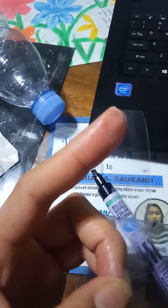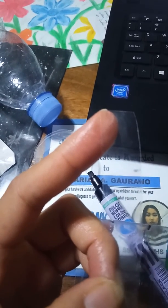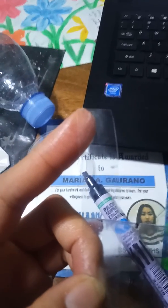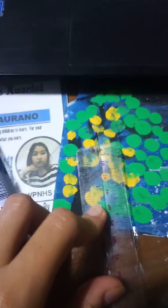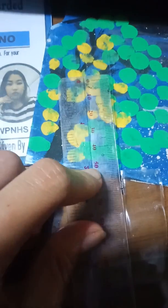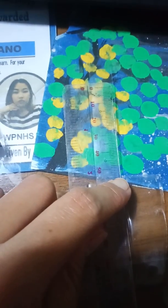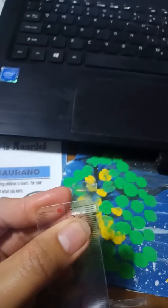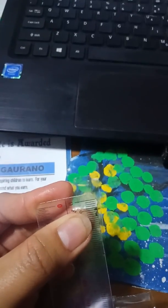Now let's measure 55 mm using our ruler, then fold it once we reach 55 mm. Counting: 0, 10, 20, 30, 40, 50 — and here, 55. Mark that and fold it. Then measure 4 mm from the mark.